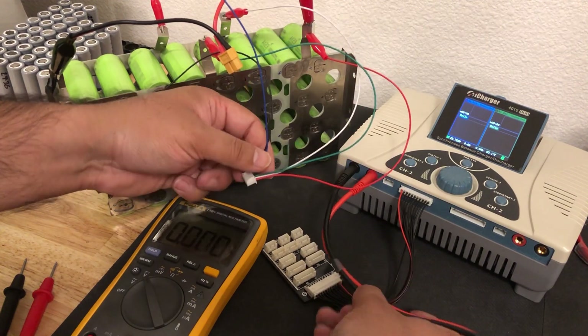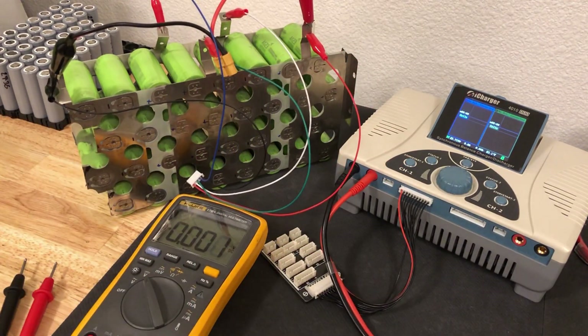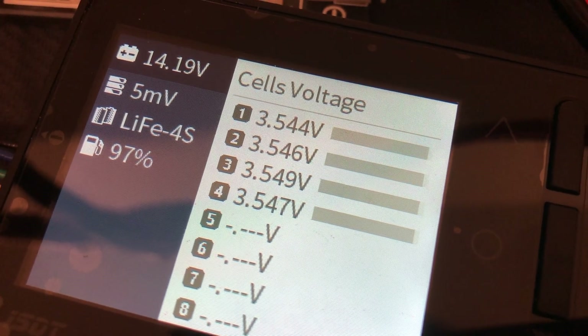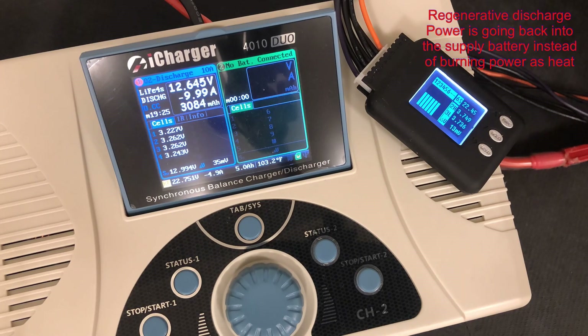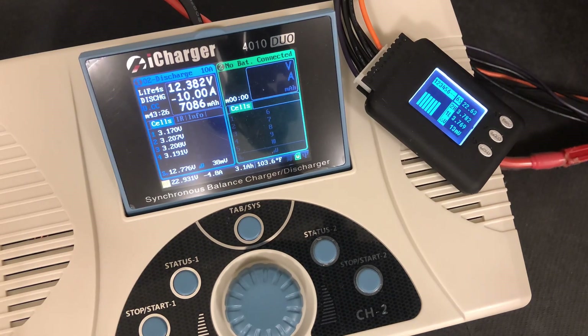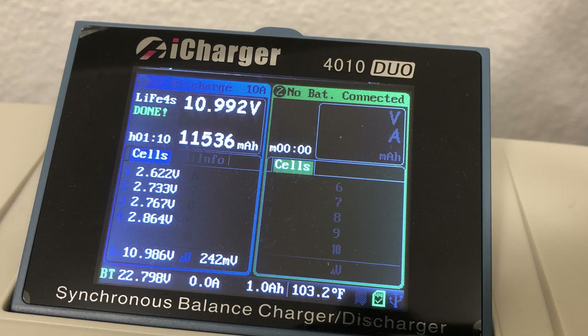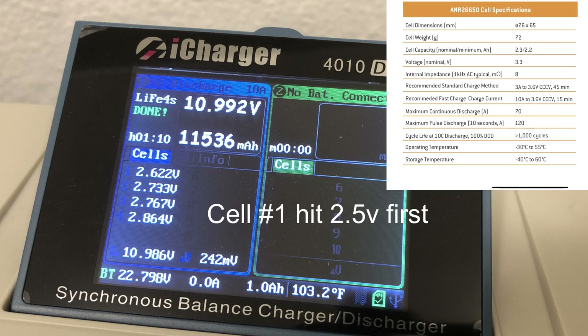This is a 4S battery, so we plug this into the 4S balance lead. We've got the battery connected — that's a full charge. Now on to the time-lapse: going from 3.6 volts all the way down to 2.5 volts, giving us a total capacity of 11,536 milliamp-hours on the discharge.